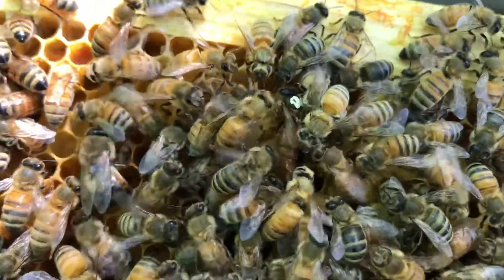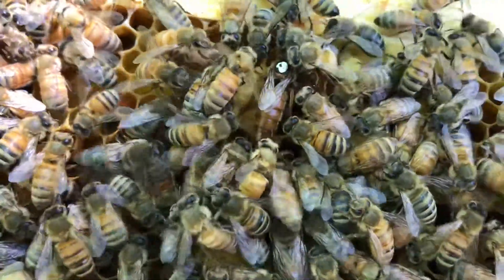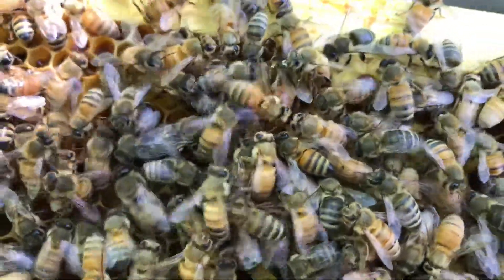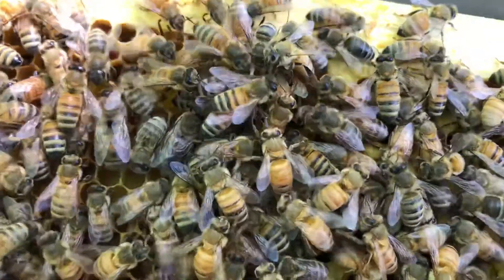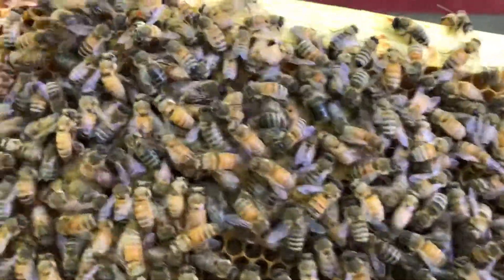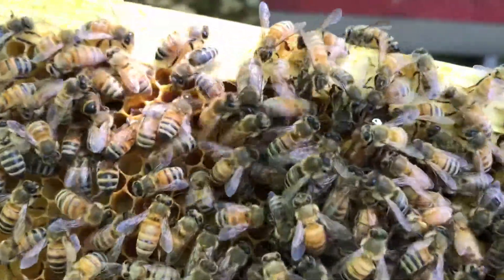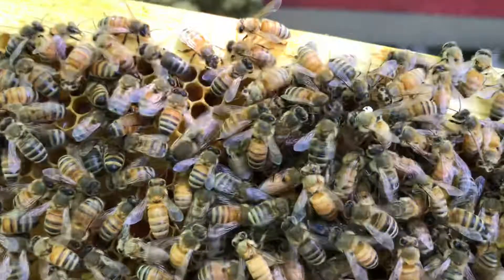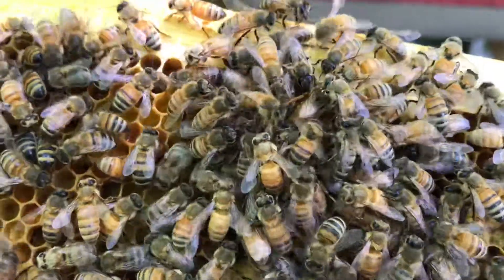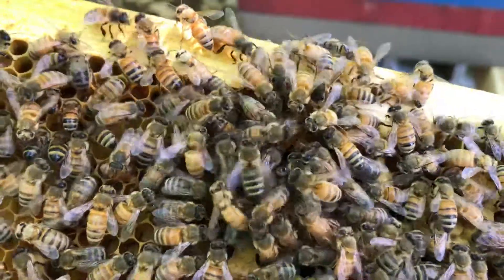They're still tending to her, and there are already signs of her laying, so they're taking good care of her. The video yesterday was around this same time, so it's been 24 hours. They're still grooming her once in a while — she was just walking free, but because I opened up the hive, they're being protective of her. All right guys, I hope you enjoyed this little clip, talk to you soon.